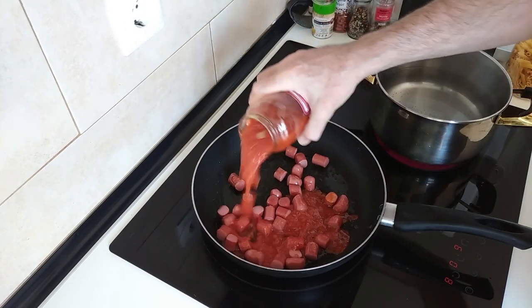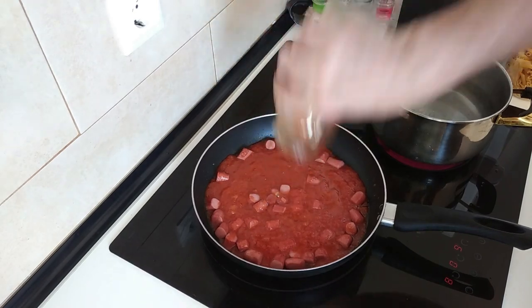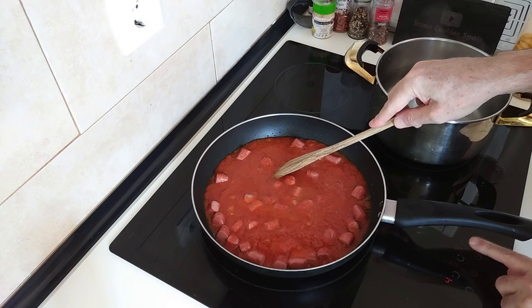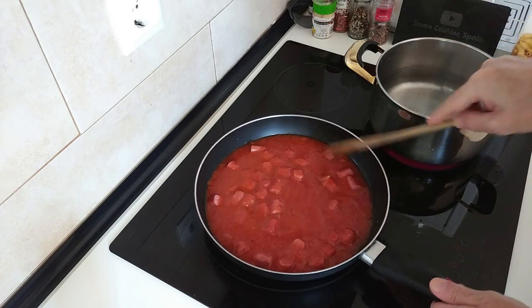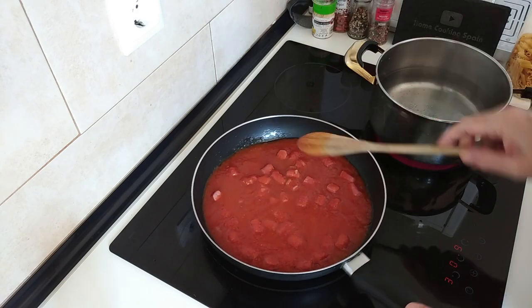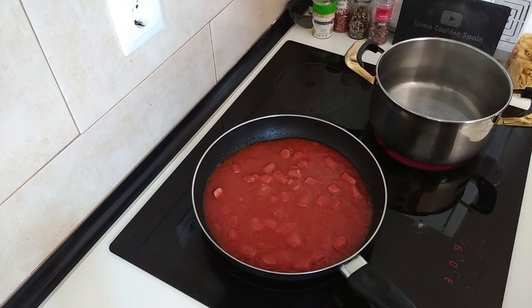Once the sausages are browned all over, I'll add the fried tomato sauce. First I'm going to turn it down to number three, move it about a bit, and just let it sit on low heat, number three. I'll cover it up.